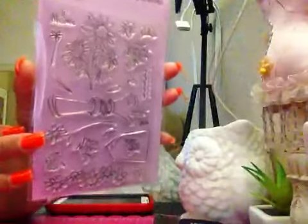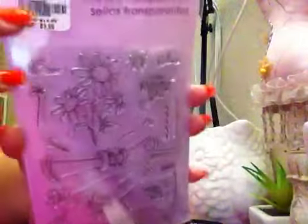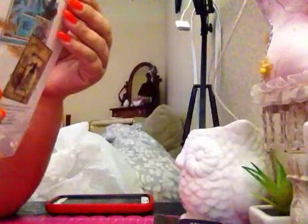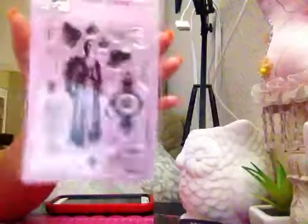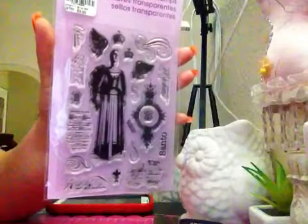This clear stamp is called Friendship — isn't it cute? I love it! It's $3.99, a good price for that stamp. And I got another Stampendios for $3.99, it's called Santa Angel — super cute stamp.